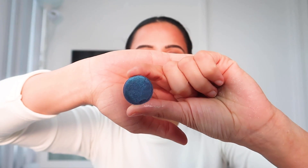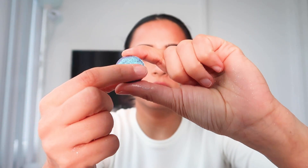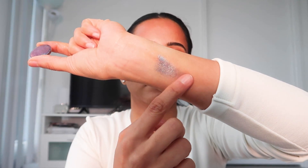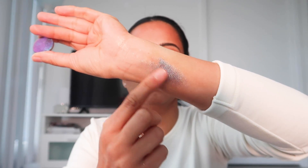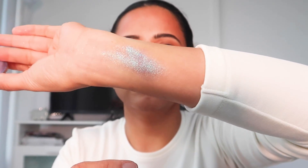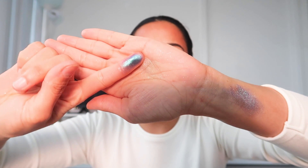Next we have Paradox, which is a bluish-purple shade. This is definitely a beautiful shade. I am loving it and I can't tell you how much I've wanted to enjoy shimmers that can really glow, that can really stand out — and I think this is one of those.